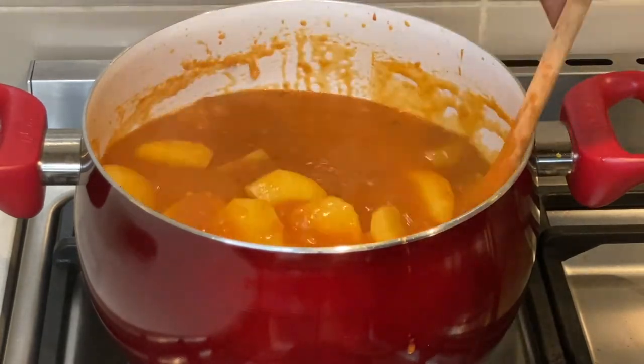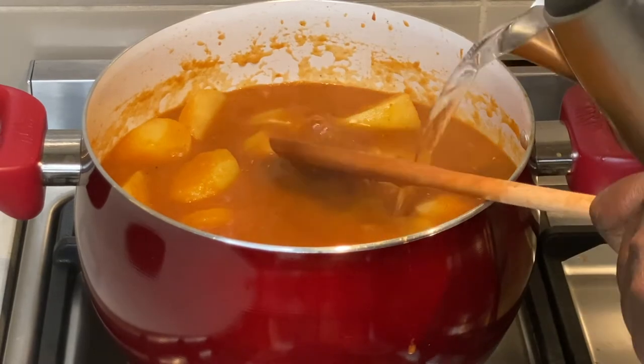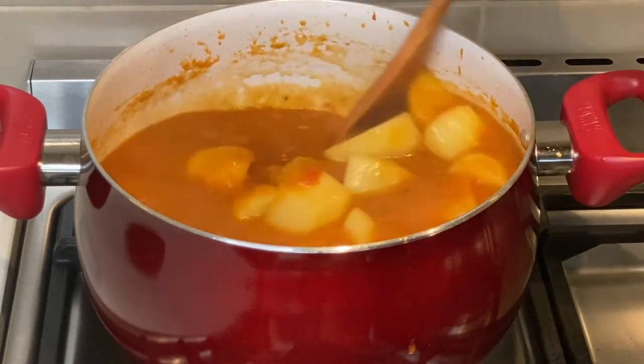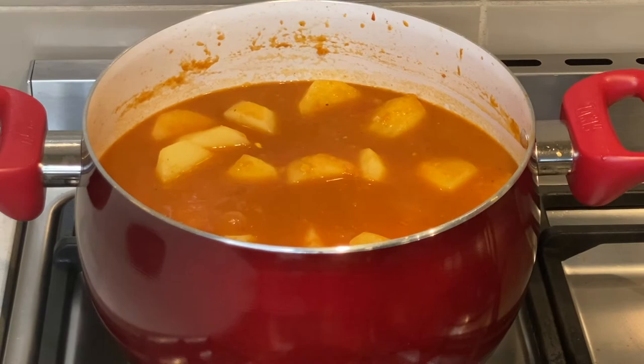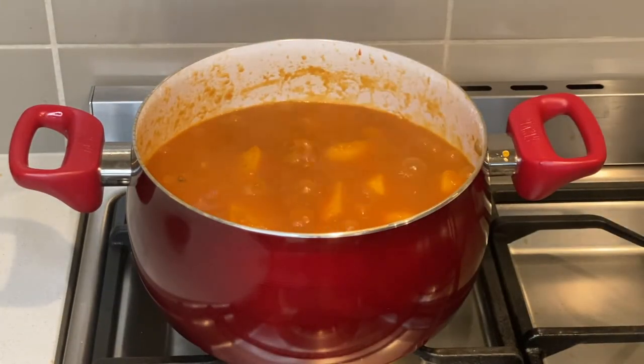I mix this to combine, add a little water, and cook covered until the potatoes are ready. This should take another five minutes, but it all depends on the type of potatoes you use and whether you like your potatoes firm or on the softer side.